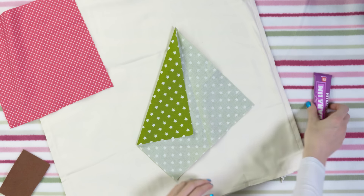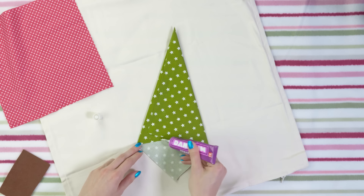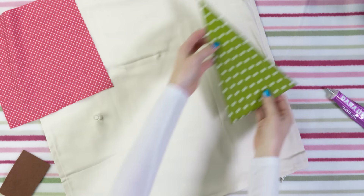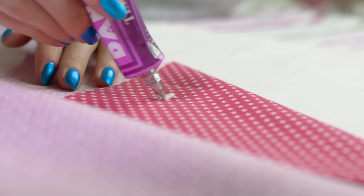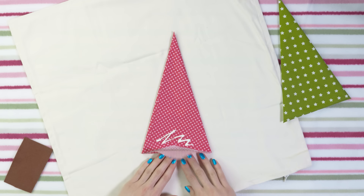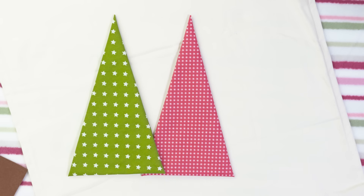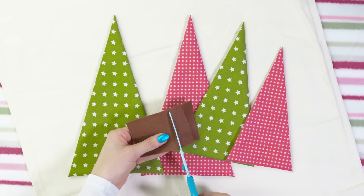Fold one side corner in like that. Apply some glue and fold the opposite corner over it. Apply the glue also on the bottom part of your tree and fold that little triangle up. You get a beautiful pine tree shape with perfectly knit edges completely without sewing. I love using patterned fabric pieces because they just make the pillow more interesting and full. I made one more green and red tree but this time using a bit smaller pieces of fabric so I got slightly smaller pine trees.